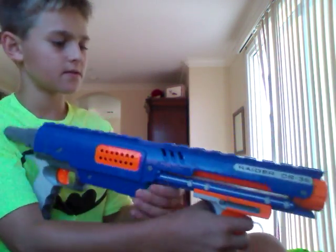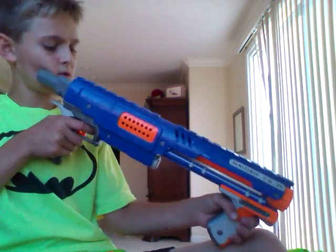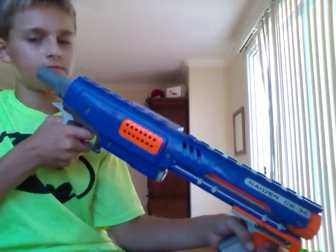This gun is really cool and I hope you liked watching this video. Please subscribe to my channel. You can reach me by email at nwb27bb@gmail.com. Please put in the comment section below what videos I should do next. Thanks for watching. Bye.